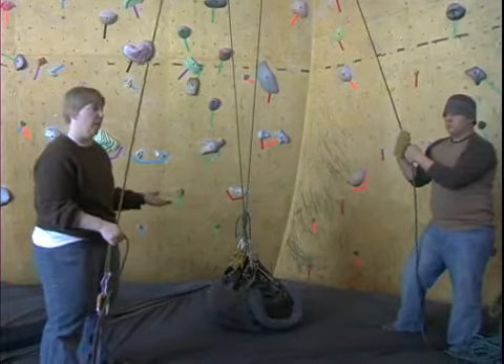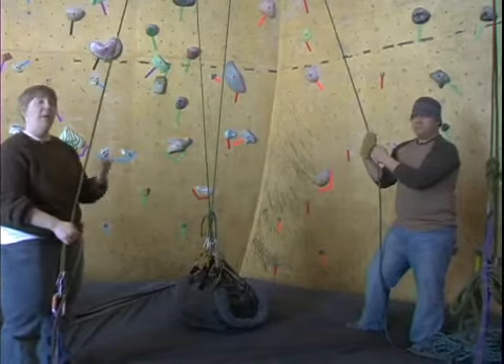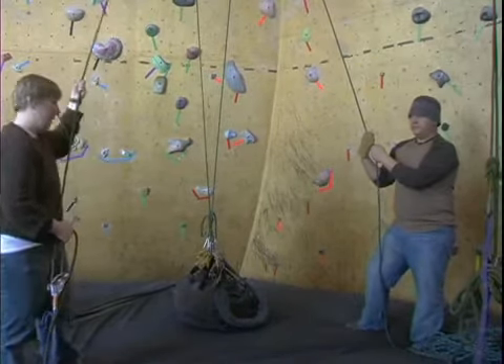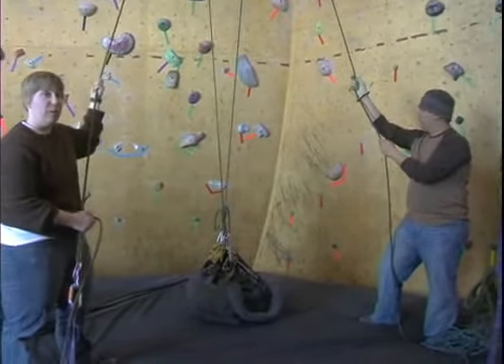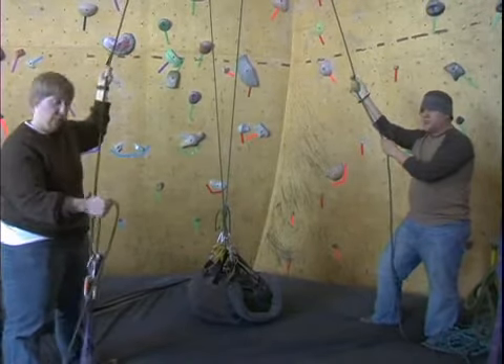They'll say 'yes, I'm ready to go up.' I'll look at Patrick and ask 'Patrick, are you ready to pull?' He'll say yes. So Patrick and I will be in communication with one another and we'll say, 'alright, on the count of three we'll start pulling.' At that point Patrick will pull and I'll take up the slack with the Grigri.